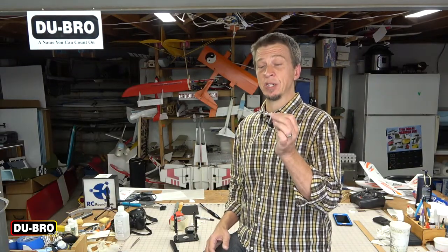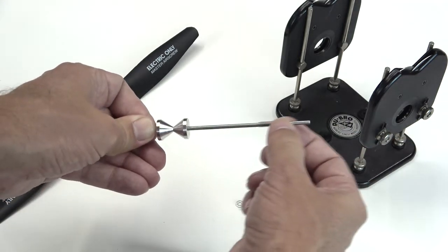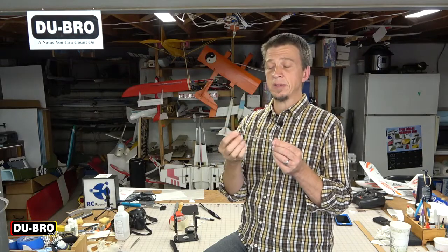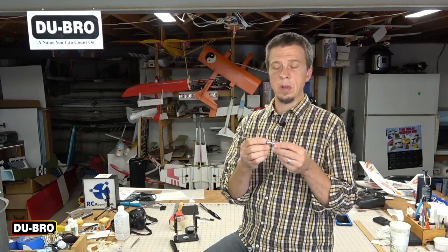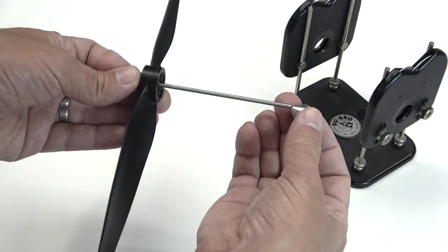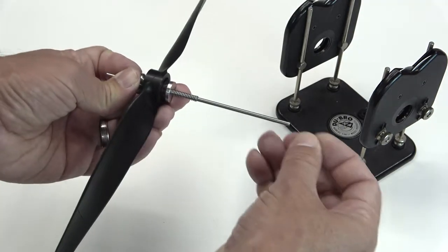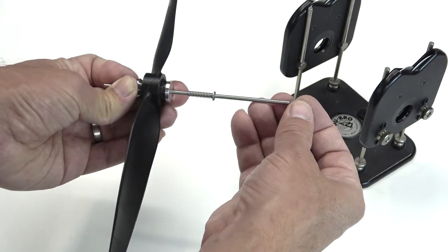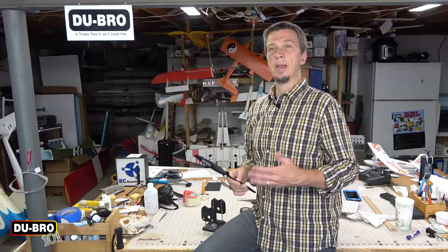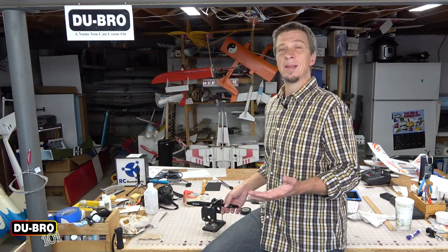Now we're going to place the propeller onto the balancing shaft. To do that we need to remove the fuel tubing, washer, and spring — those parts just slide off. We're then left with two conical aluminum pieces. Note that these can be oriented either way, but most of the time you'll have the best luck with the narrow ends pointing towards each other. Slide the outer conical piece off, place the propeller onto the shaft — it doesn't matter which direction it's facing — then add the other cone back on, then the spring, the washer, and the fuel tubing. Press the fuel tubing down until the spring compresses just slightly. Now it's time to place the propeller with balancing shaft onto the rollers built into the side plates of the balancer. Keep in mind that this is a very sensitive tool.